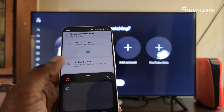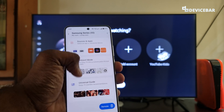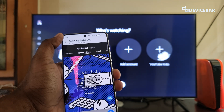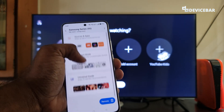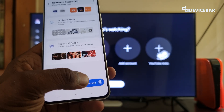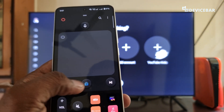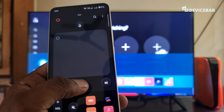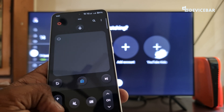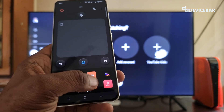We have this option — we can select this. We have sections like sources and apps, ambient mode, universal guide — we can see all these options here. And finally, we have the remote option here. We can do all the things we usually do using our physical remote. We have all the options and icons here — we can do everything we want.